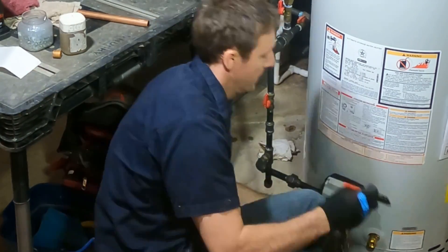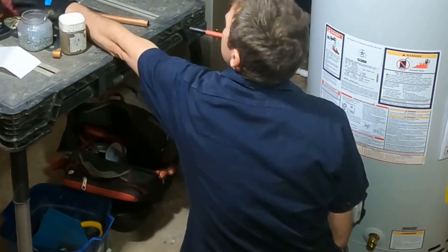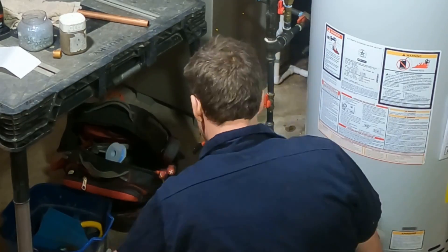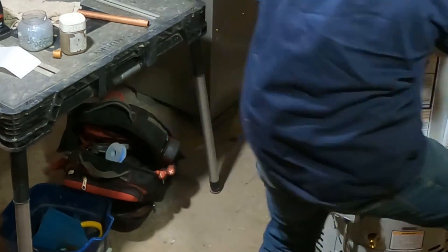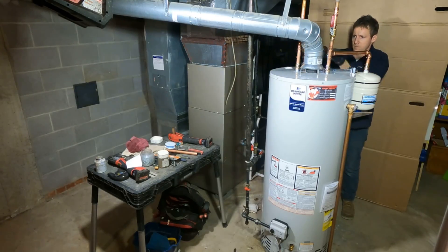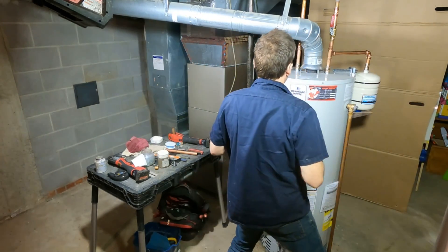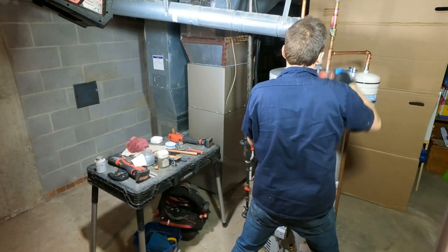From that point, our next step is to label the water heater with the install date, get three screws in the draft diverter connecting to the tank itself, and that is pretty much a wrap. We've got the pressure back down to 68 psi and we're all set.